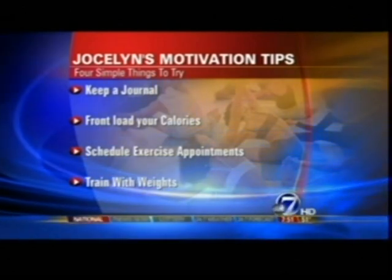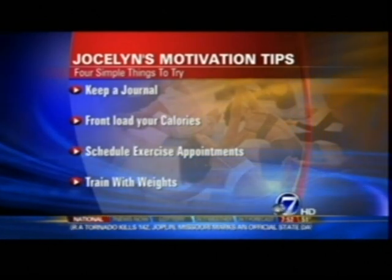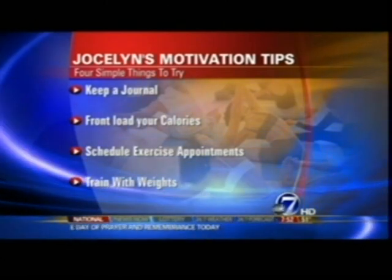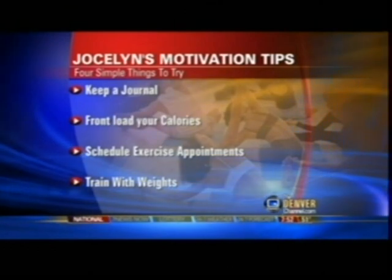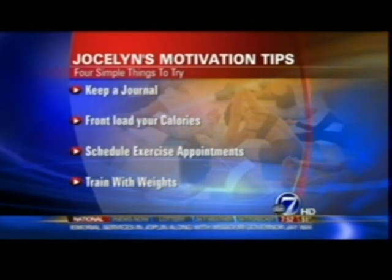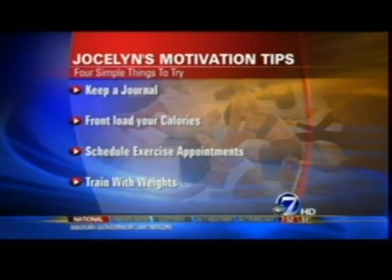Front-load your calories — try to eat a bigger breakfast and lunch and a lighter dinner. Schedule exercise appointments: if you have trouble finding time to exercise, write it down in your daily routine — it holds you accountable. And last but not least, weight training. Weight training helps you build muscle and boost your metabolism — the more muscle you have, the more calories you'll burn all day long.